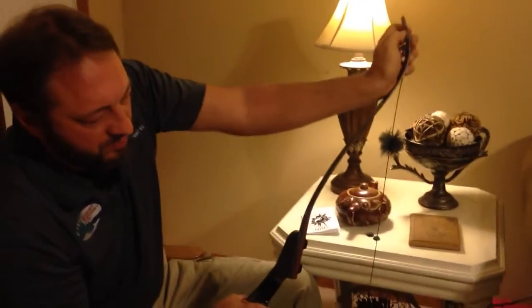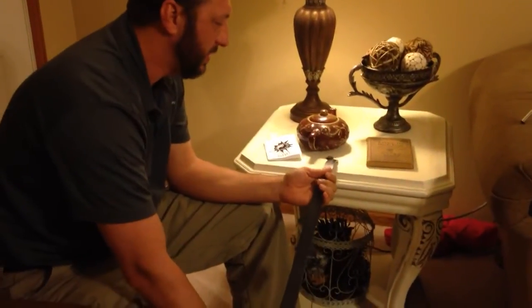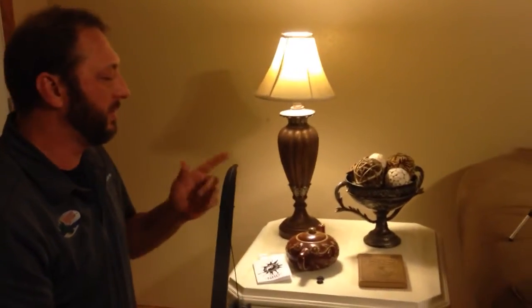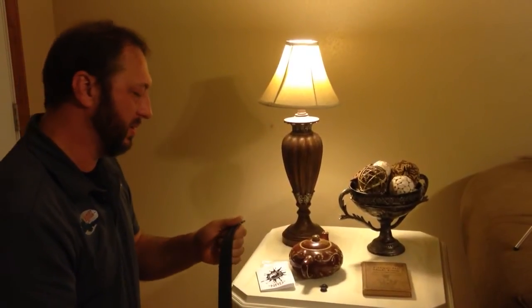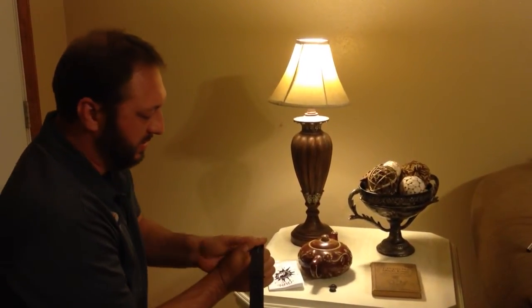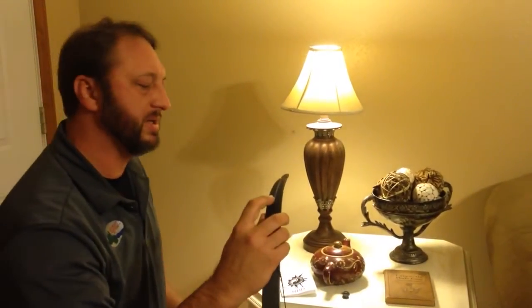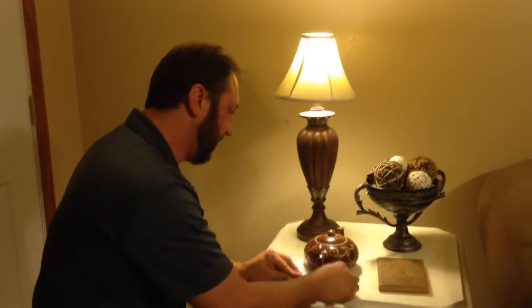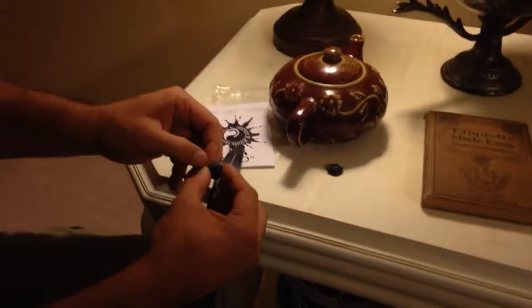Let me unstring this bow. This is the 52-inch recurve Black Swan. For this particular recurve, you go down three inches from the knock point, and my thumb is one inch across. That happens to be at the base where he's cut out for the string groove. So what you do is you take the Nerd, which is a proprietary product.